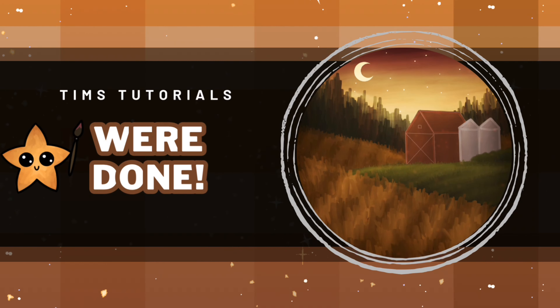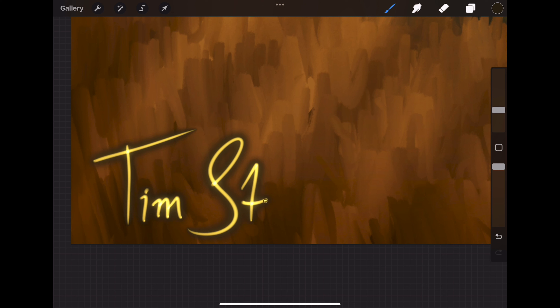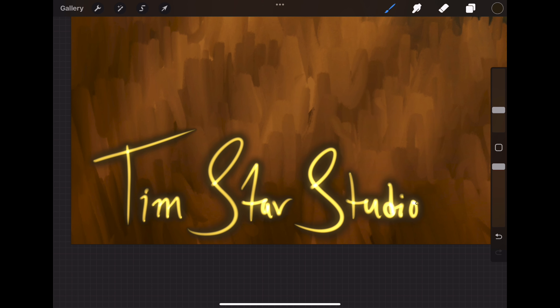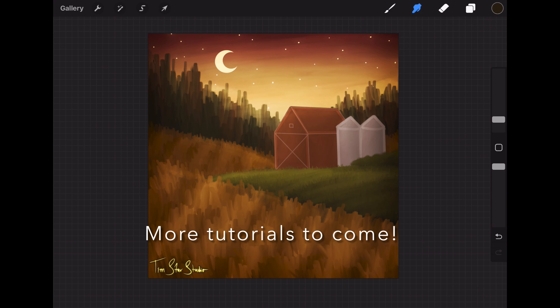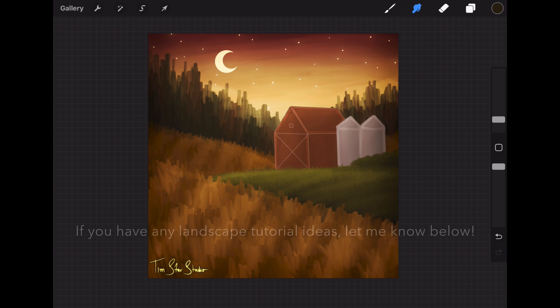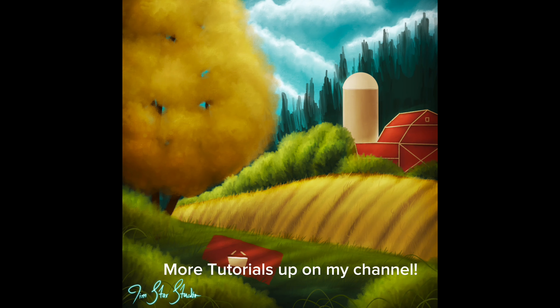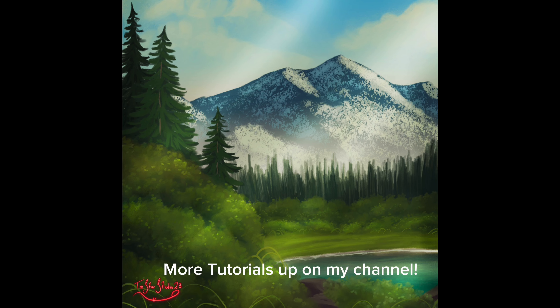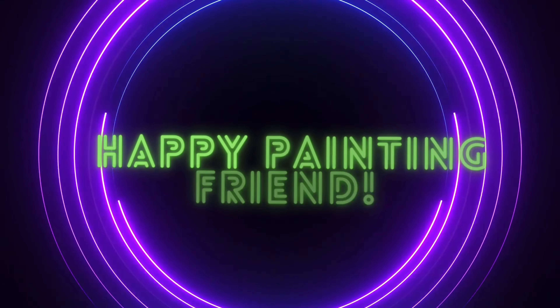Now let's sign our painting! Thank you so much for watching and supporting my channel. I hope you enjoyed the tutorial. If you paint this painting and are on Instagram, I would absolutely love to see it, so please tag me at Timstar Studio. I love the holidays and have been working on a couple of holiday-themed tutorials coming up, so I'm super excited to share those with you soon. If you'd like to continue painting, I have tons of other tutorials up on my channel, so definitely go check those out. If you like this video and want to see more content like this, please like, comment, and subscribe — it really helps my channel out. I'll see you in the next video, friend. Happy painting!